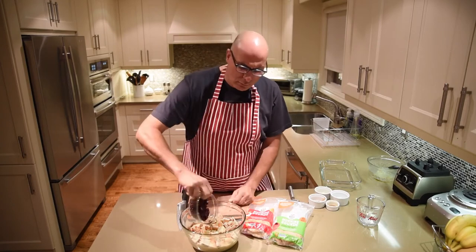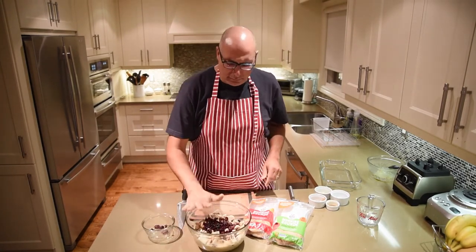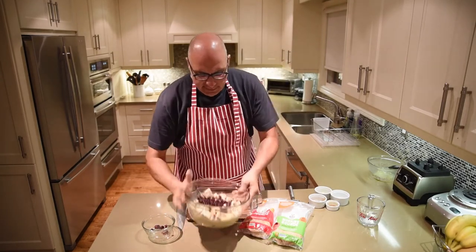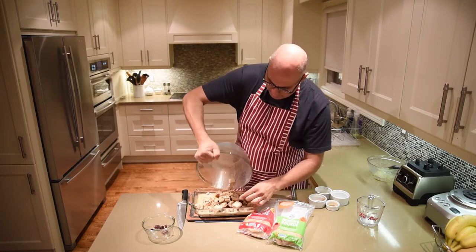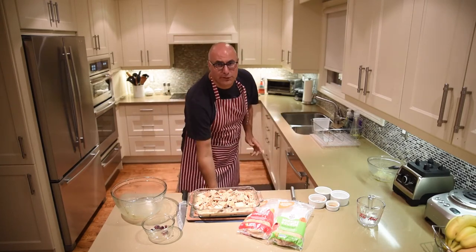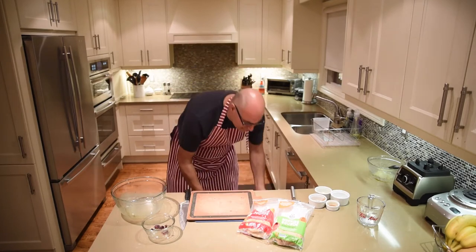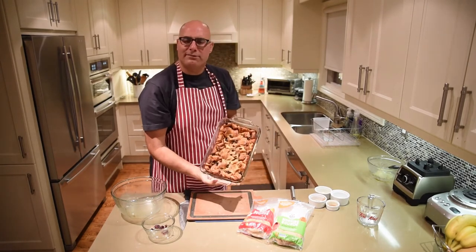Once it's almost fully absorbed we're going to add all the cranberries and mix that up. Then we're going to take our buttered dish, add all of this into it, and put it into a 350 degree oven for about 45 minutes — and through the magic of television, we have this finished project.